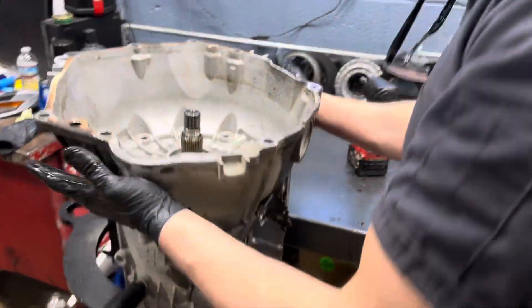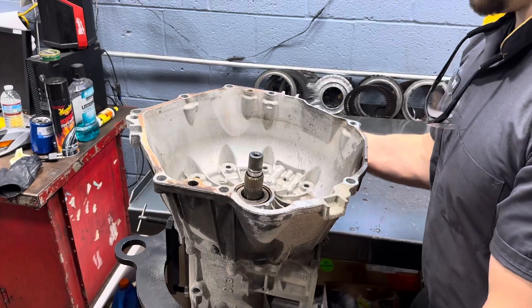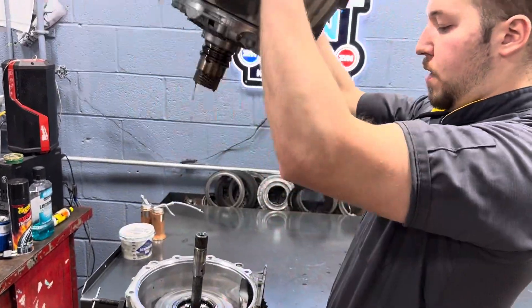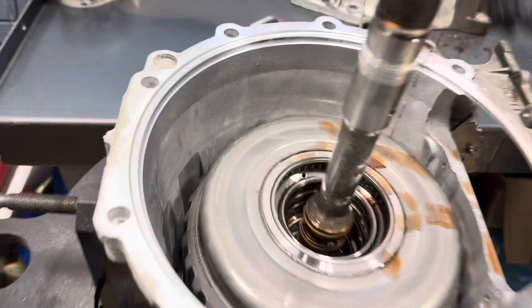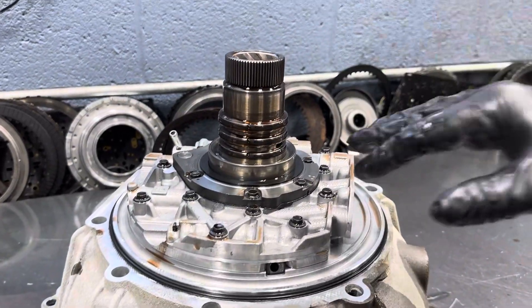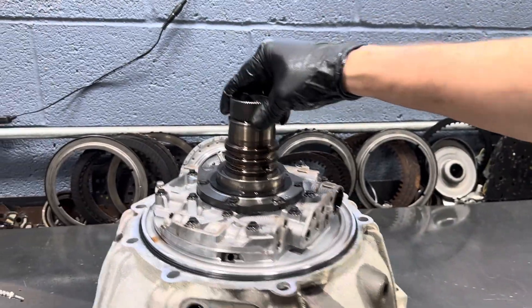Now we can go ahead and take our torque converter housing, our bell housing, off. I can tap the side and jar it and she'll come out. There's our pump assembly. I doubt there's anything wrong with this — there's probably nothing really wrong with this.